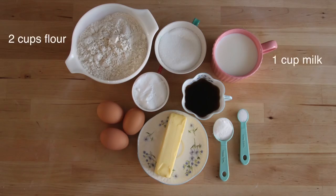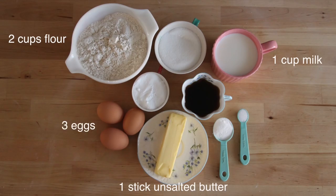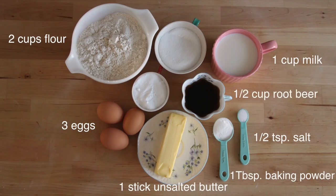For our root beer cupcakes, we'll be needing two cups of flour, one cup of milk, one stick of unsalted butter, three eggs, one tablespoon of baking powder, half a teaspoon of salt, and half a cup of root beer.